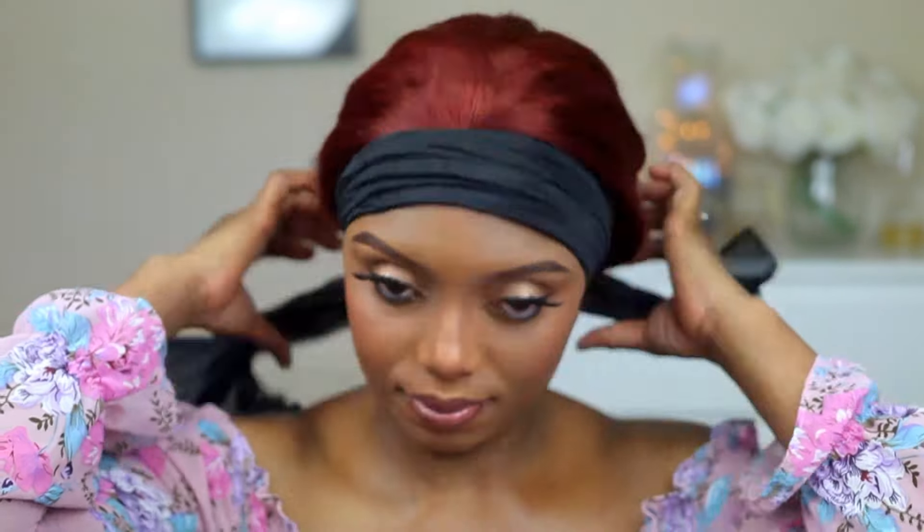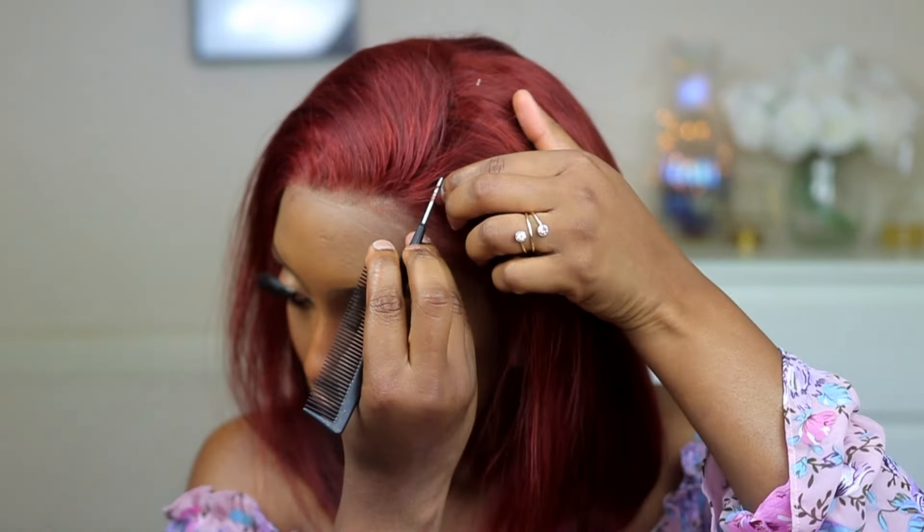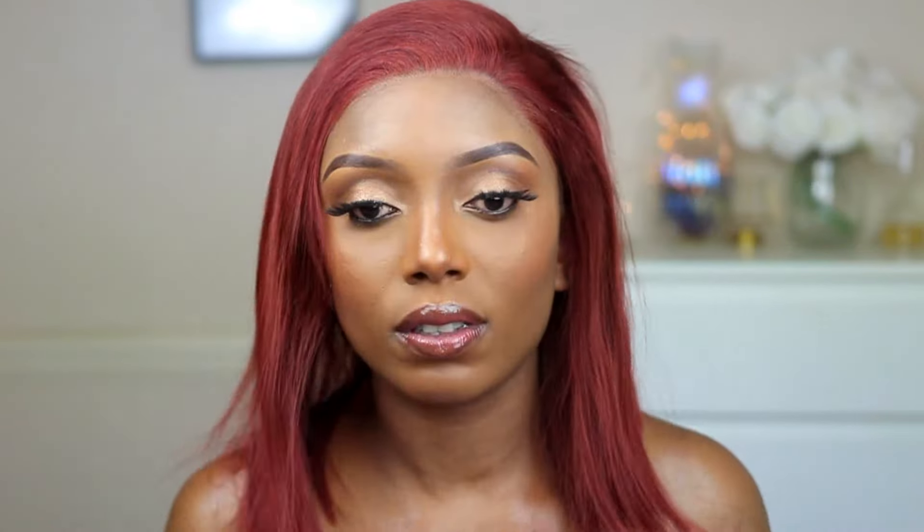After 10 minutes, I'm going to go ahead and take out the scarf. Now I am going to go ahead and create my side parting and I am going to twist it as well.